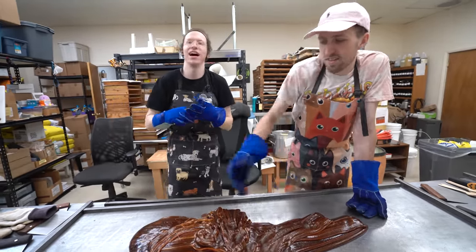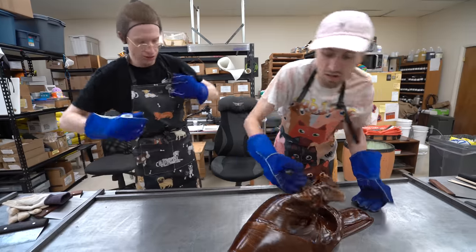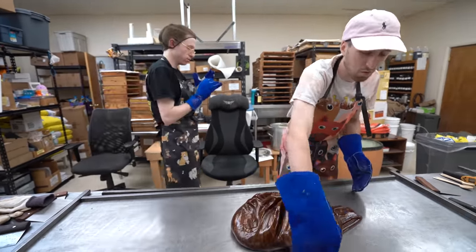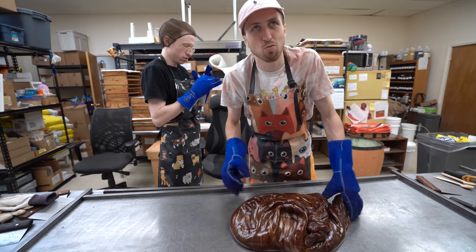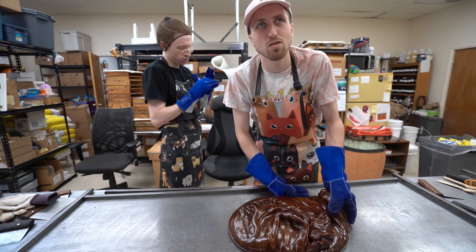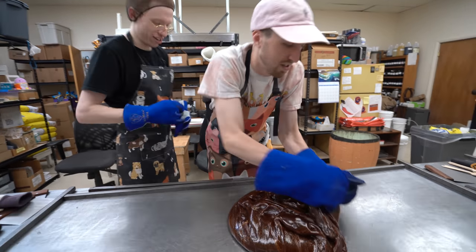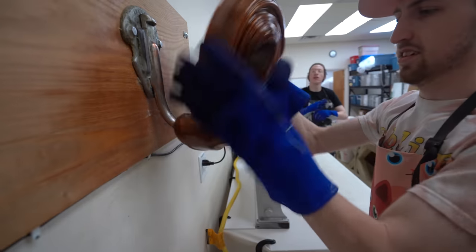I don't necessarily need white noise as much as I need something to drown out the noises — a car going by can wake me up, or the creaking in my house has woken me up before. That's probably because you're not used to it since it's a new house. At my parents' old house there were all these weird sounds and when you had people over they'd be like 'what was that?' — it's just my house, it's haunted.